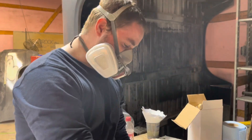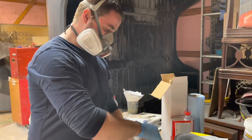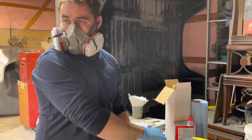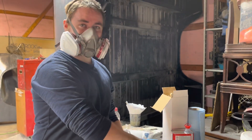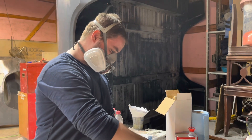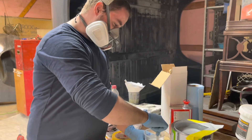Alright guys, we're mixing it up. This is a four to one ratio. I'm just going to stir this up a lot. Got that fan going, got a light going. Should turn out pretty good.